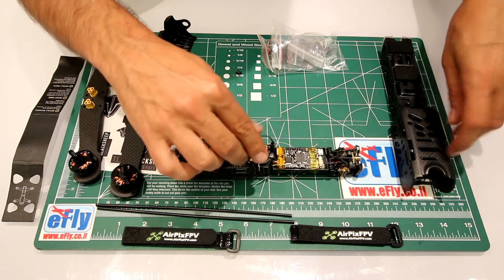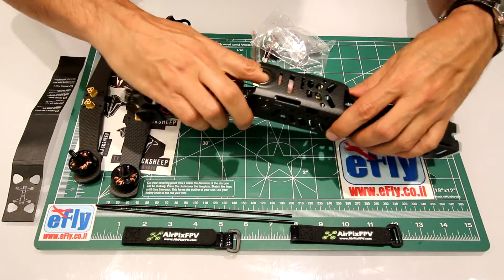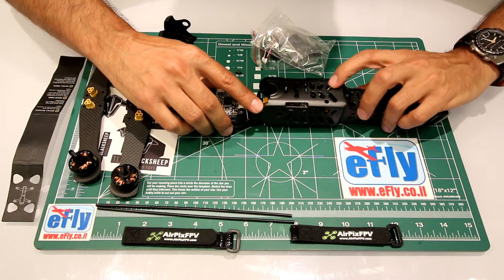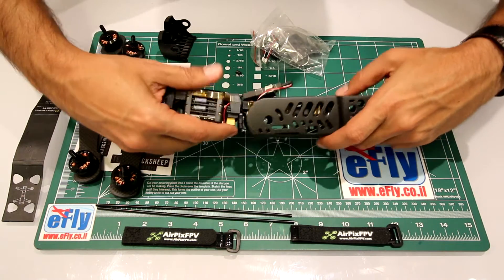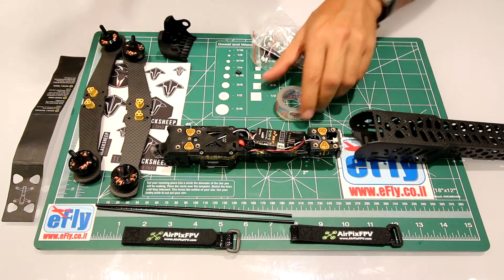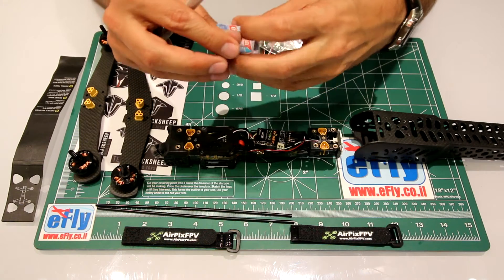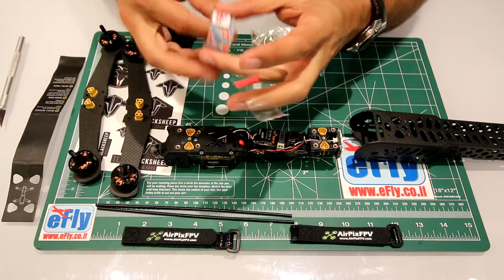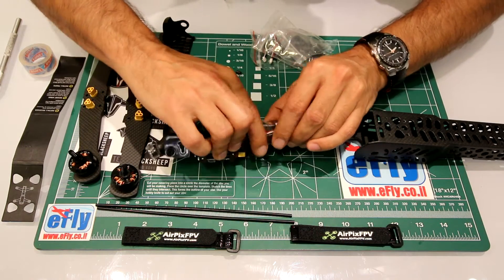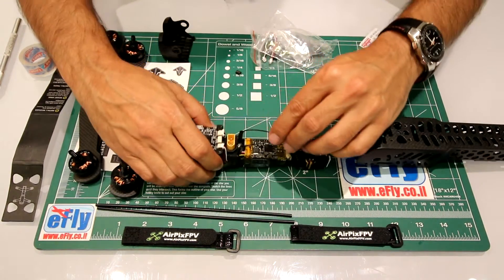Now we can slide it in. For that, we have the receiver, so I'm going to use this thin tape so we will get it thinner than putting scotch tape. Just like that - looks good, now let's slide it in.